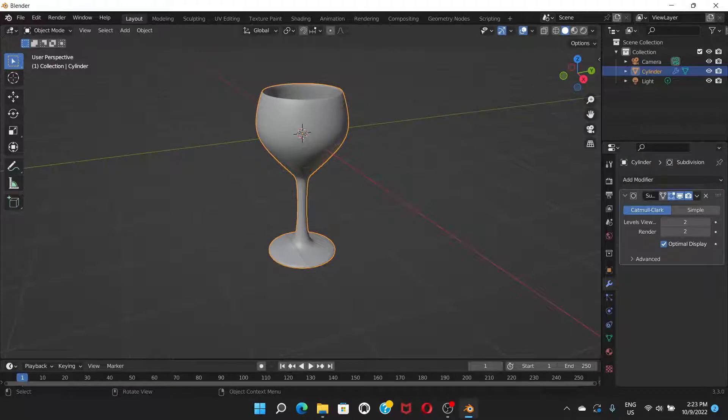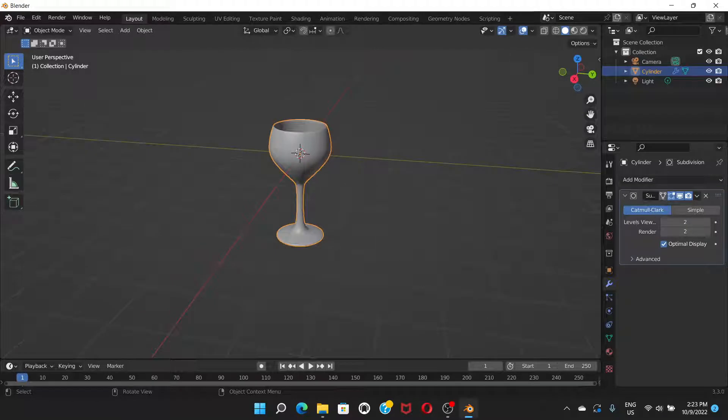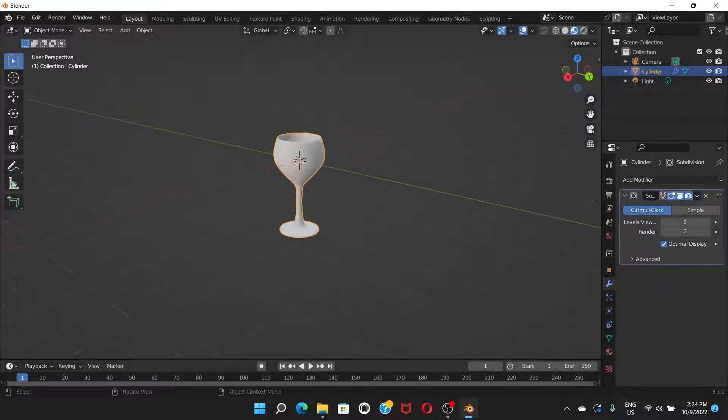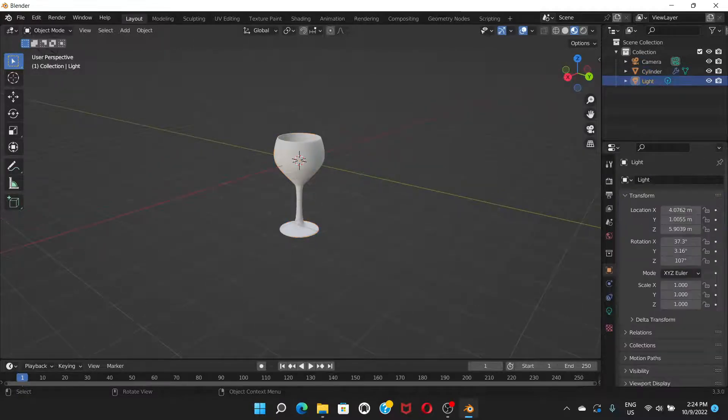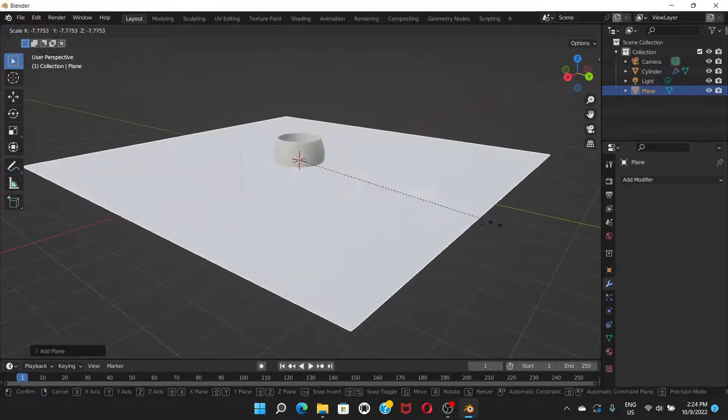In the Subdivision Surface settings, both Viewport and Render levels should be set to 2. You can see it's already very smooth. To see the color, switch to Material Preview mode and the color will appear white. Click outside, go to Add > Mesh > Plane, press S to scale it up to make a large surface.